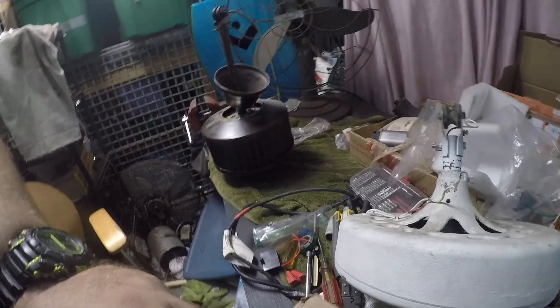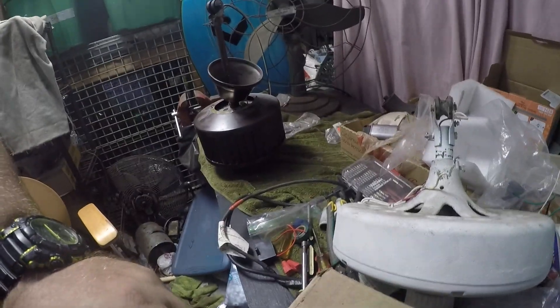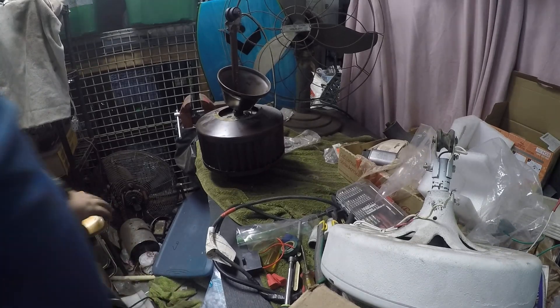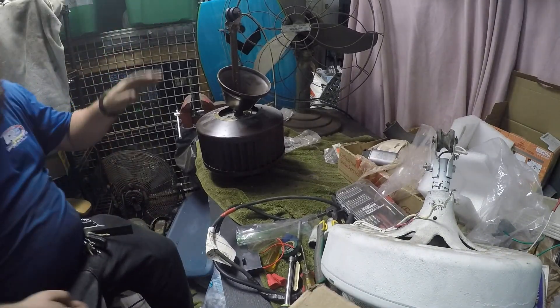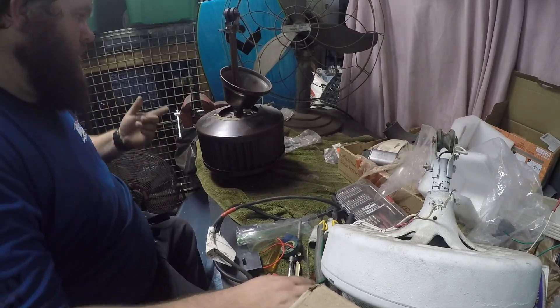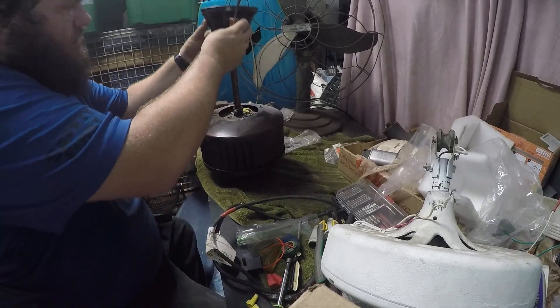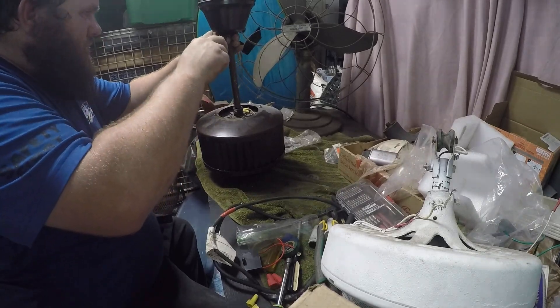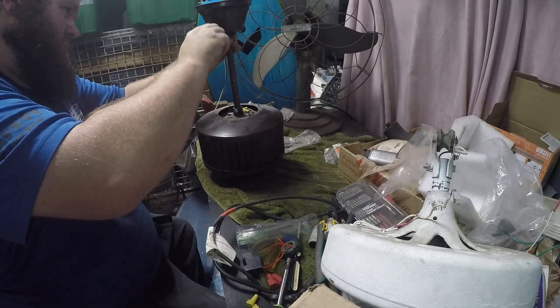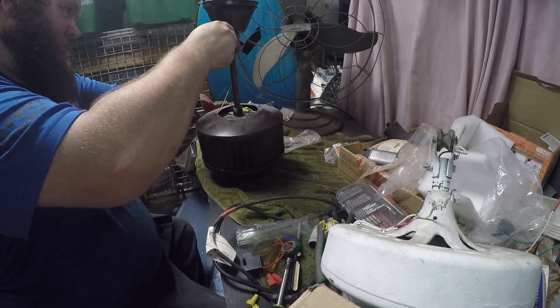Alright YouTube, I'm going to do a video on changing a capacitor on this Fasco weed cycle fan. This is the one that had the good capacitor. These are actually pretty easy fans to work on, especially for just a capacitor change out.